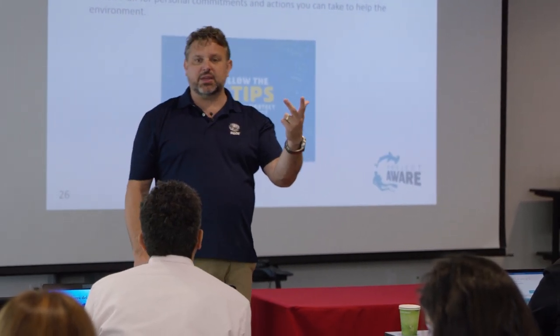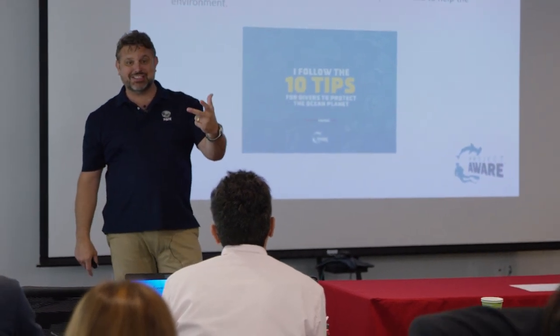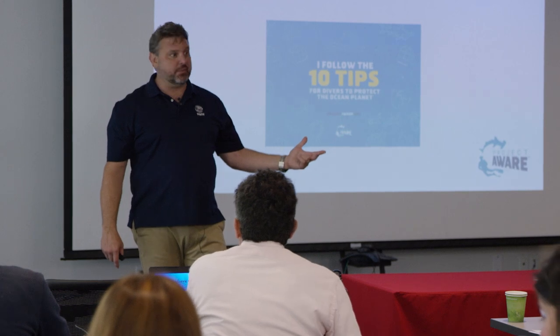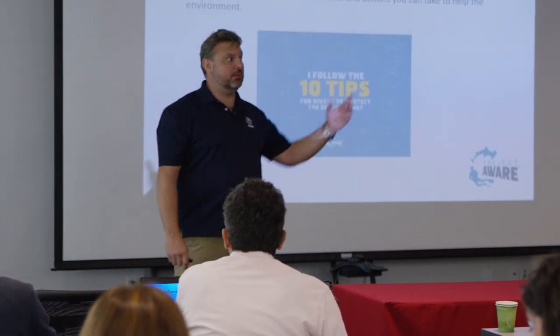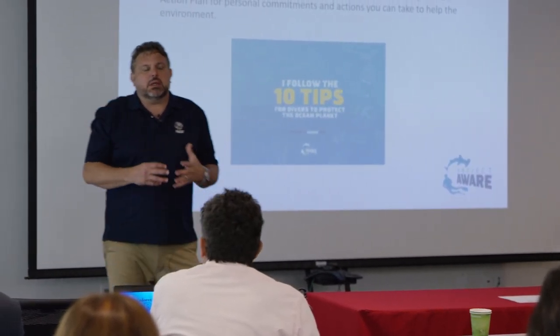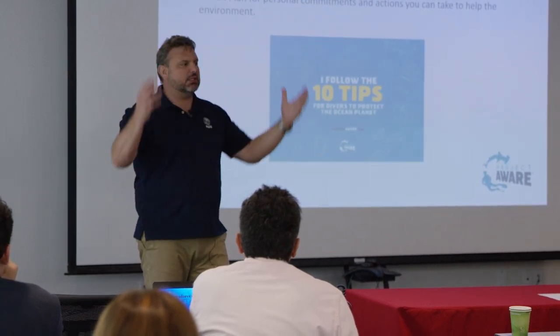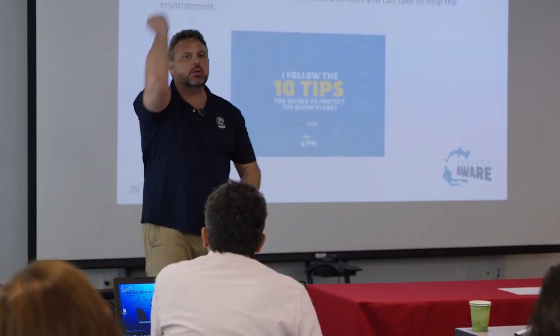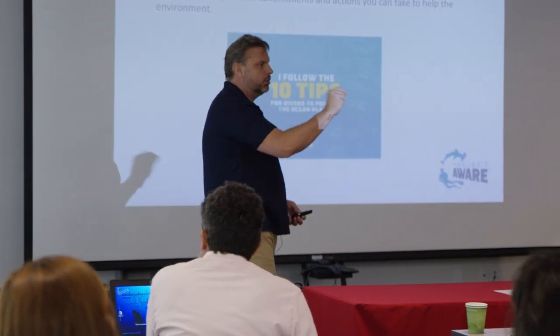So when somebody mentions Dive Against Debris - if you guys are in my open water course, I can now promote my advanced course and Dive Against Debris. Anybody talk about digital underwater photography? Anybody have a camera? This is like a toy chest - there are just so many things you can go through and literally tailor-make for your shop.